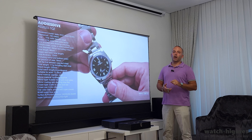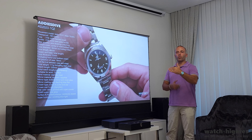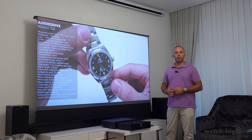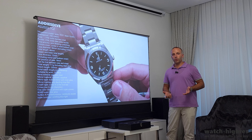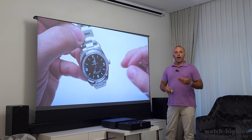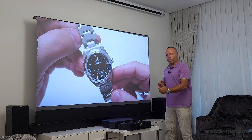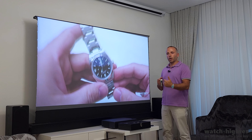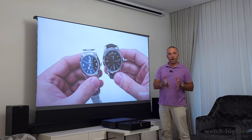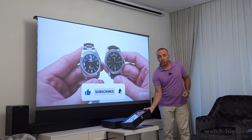Another channel I created is for one of my cars — an Alfa Romeo GT V6 Busso 3.2 liter engine, which is one of the best sounding cars in the world according to Jeremy Clarkson from Top Gear. He drove probably every car on earth and said it was the best sounding car ever. I have that car and I love to drive it, so I made a small hobby channel. All channel links will be in the description below.